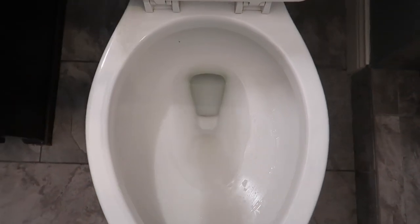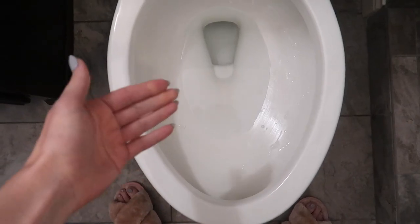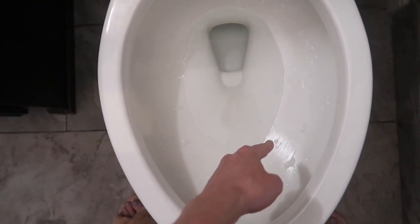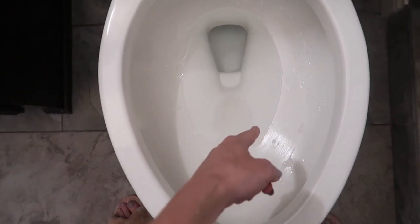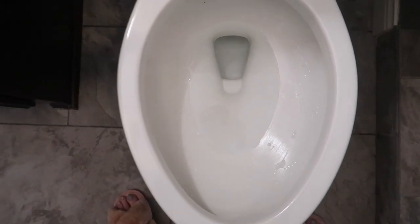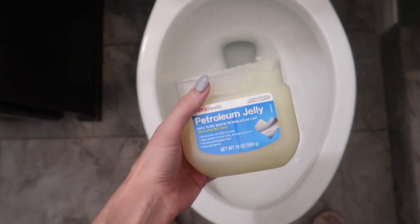Now what happens is every time you flush the toilet, it comes out bright, shiny, and new. You see how the water pools right here and just sits? This is where you get those mineral deposits and the hard water lines, but not anymore, my friend, because you have created a barrier between the porcelain and the water with the Vaseline. Vaseline is hydrophobic, so it repels the water.